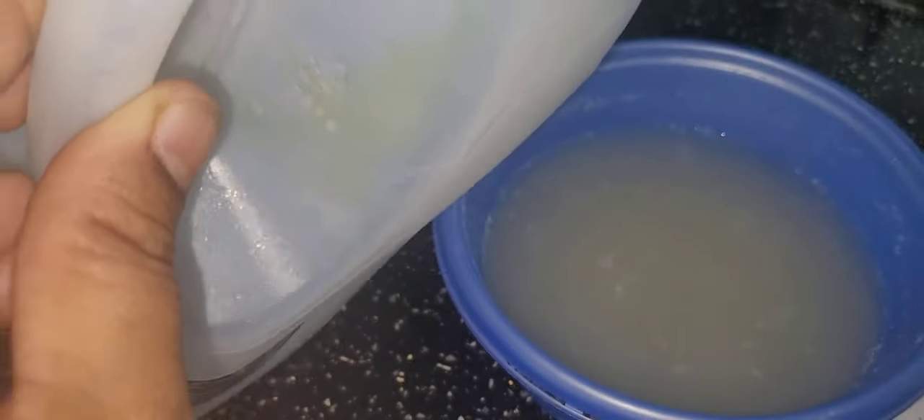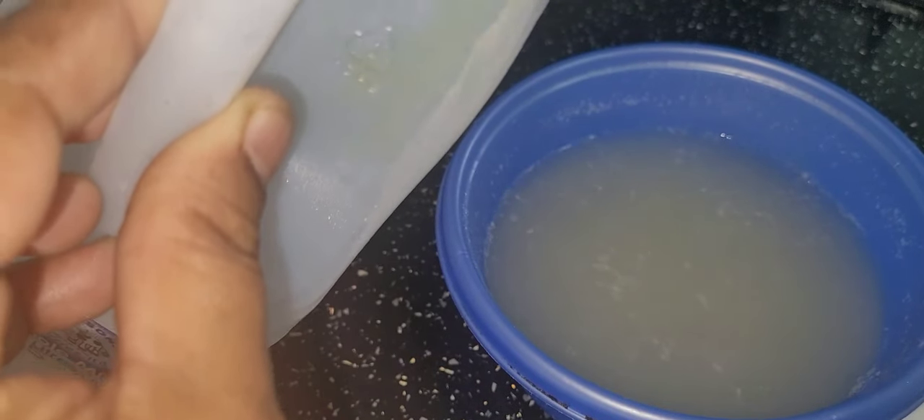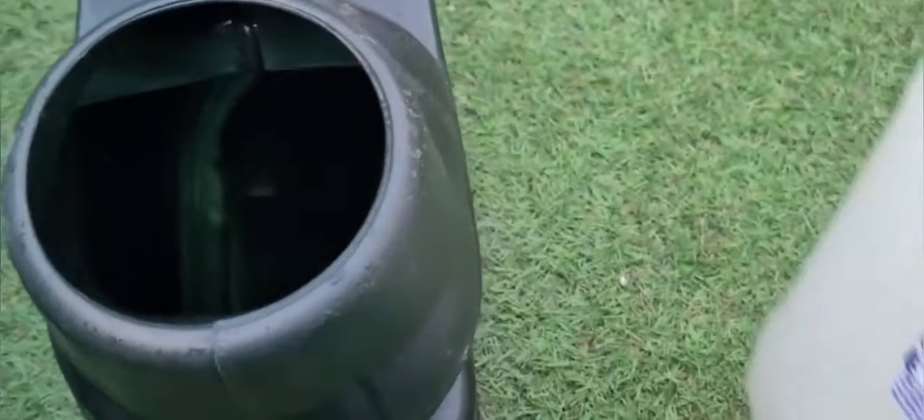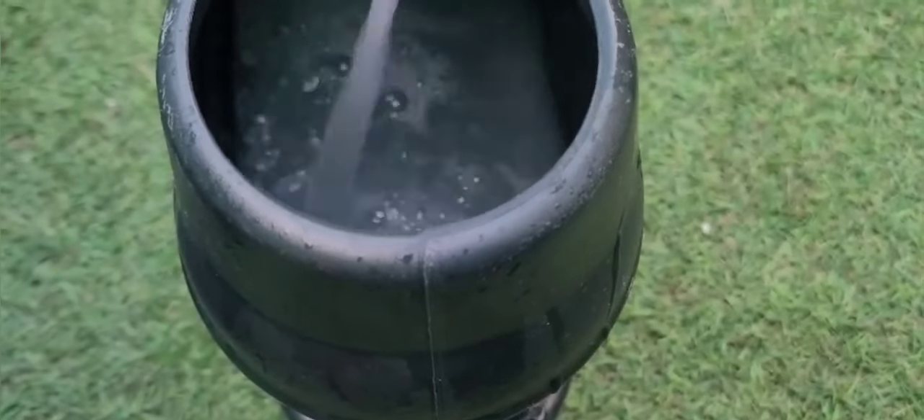We are going to add vinegar to the fresh water and mix it up. We are going to add a bottle of water. The fertilizer water mix will be ready in 6-7 days.